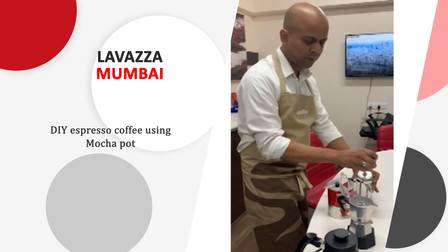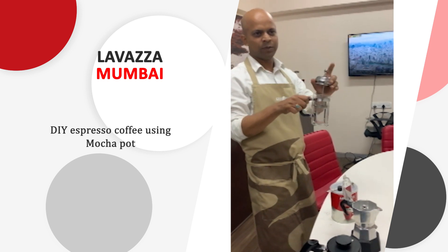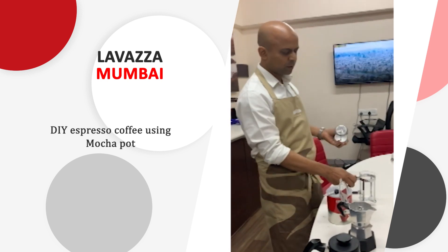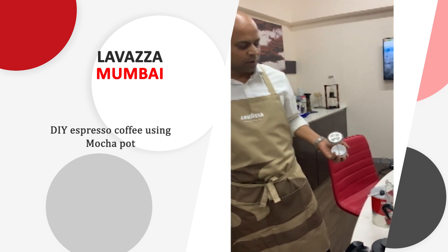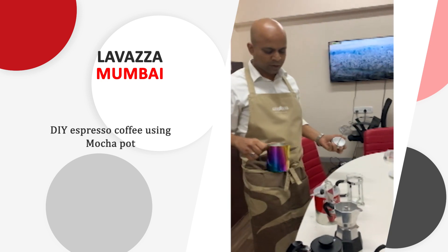Meanwhile we will froth the milk. This French press is generally used for making long black coffee — you just take 14 grams of coffee, add 250 ml of water, and wait for 3 to 4 minutes. You will get long black coffee.